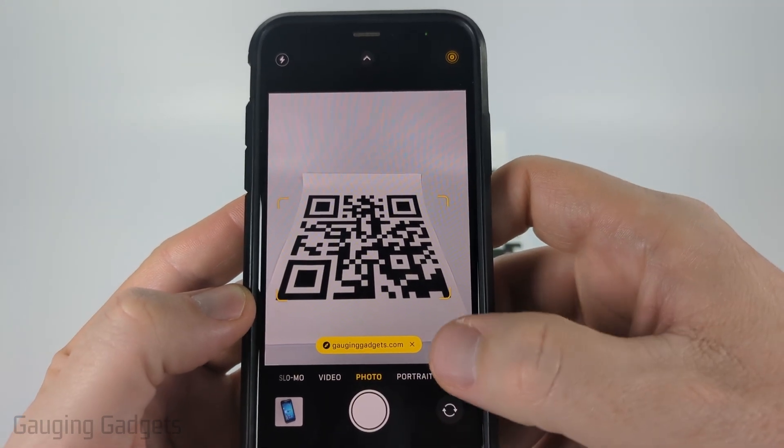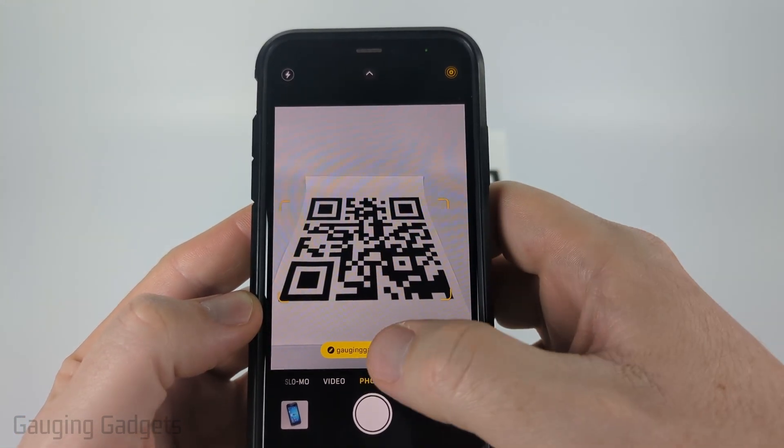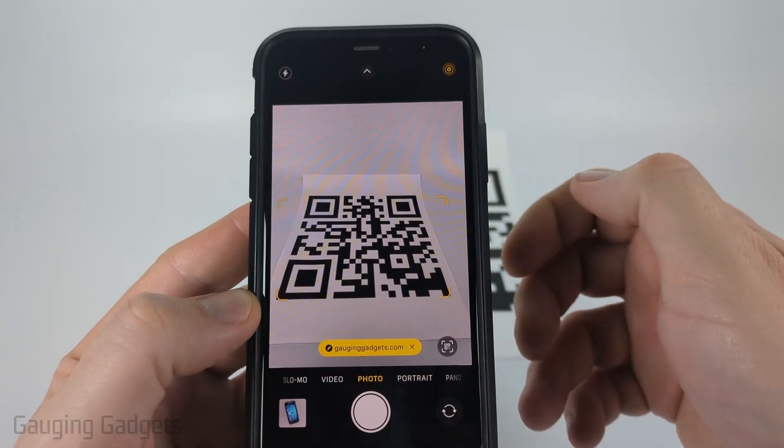It'll give you the option to either select that to decode it, or you can open up any links by just selecting the link there.